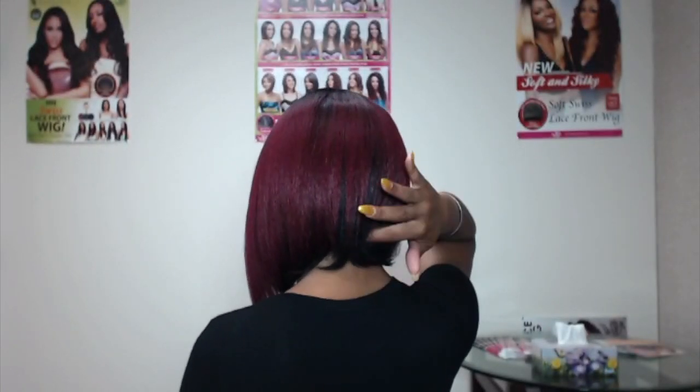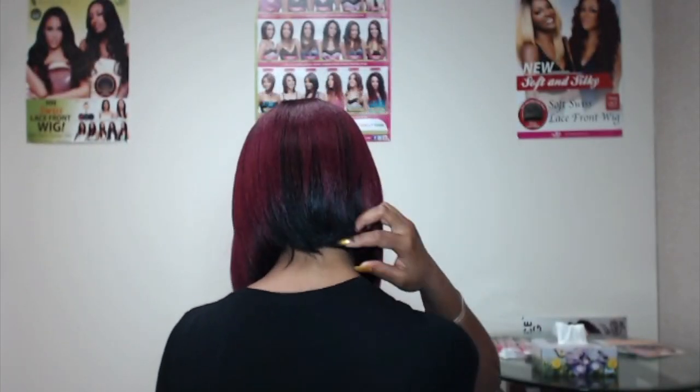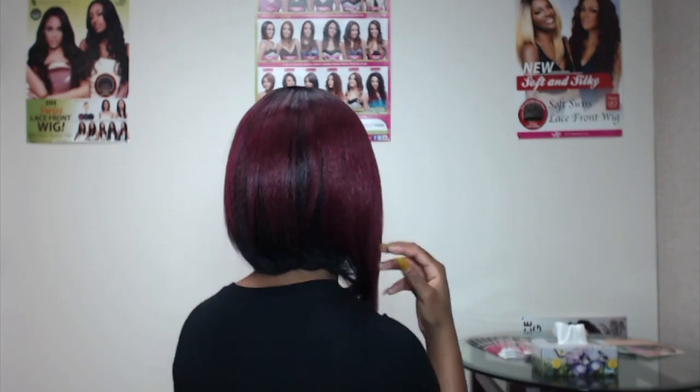I'm going to turn around and show you what the back of it looks like. I just love the way they have the black underneath the red — I think it's really cute. We do have some other colors that come like that as well; I'll leave a list down below so that you can see.